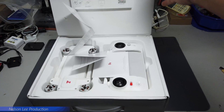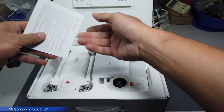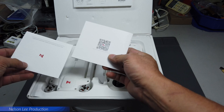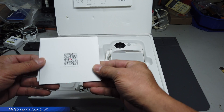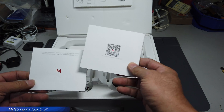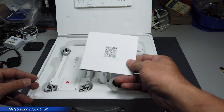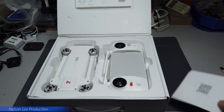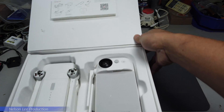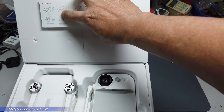So we open it up — inside there's some documentation. You have to scan the barcode to download the app, or you can go to the app store to download directly — the app is called FIMI Navi. The box also has some details on the side.